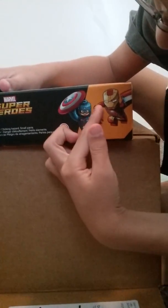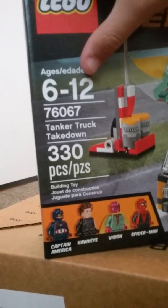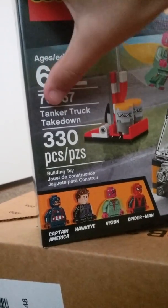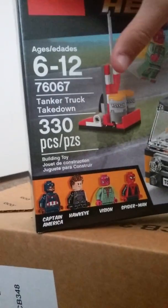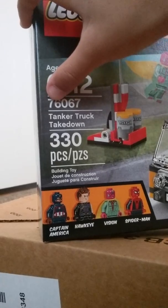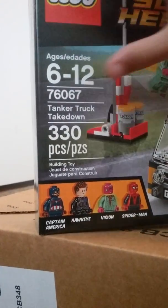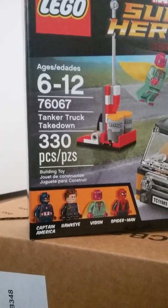Captain America and Iron Man look sick — they look just like the comic book. This says age 6 to 12. The 'Tanker Truck Takedown' is actually 333 pieces, I think. And we got the LEGO set number 76067, and it's a building toy. This part is in Spanish so don't read the other side.